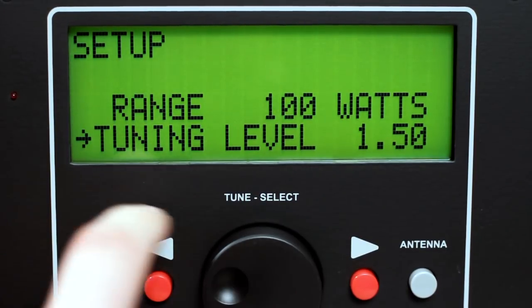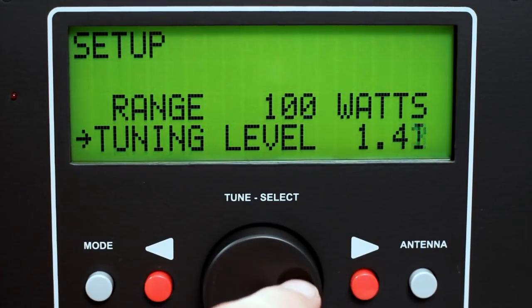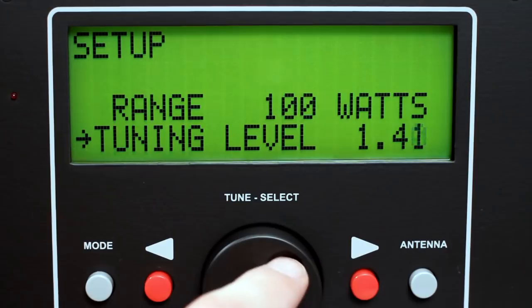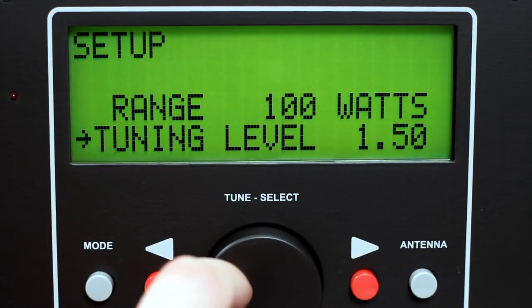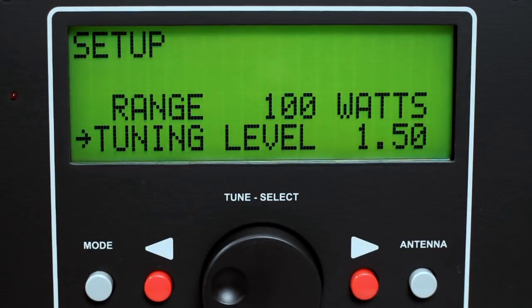Select tuning level and press and adjust the tune knob to select a value. Palstar recommends a SWR of 1.50. If the SWR is above this level, the tuner will retune for the lowest possible SWR.